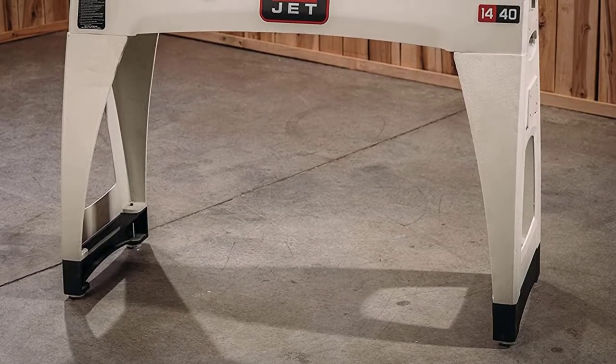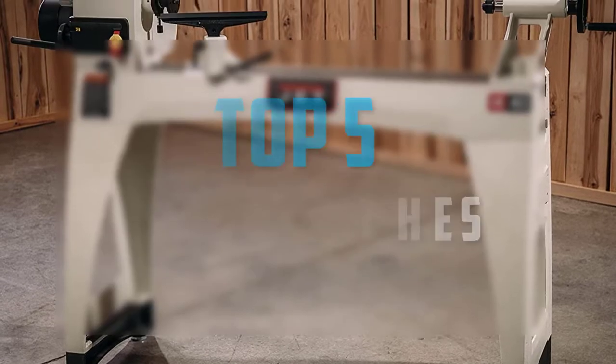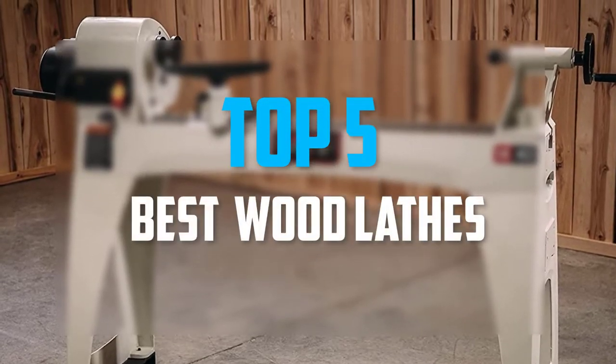Hello everyone, welcome back to our new video. In this video, I will give you more information about the top 5 best wood lathes that are available on the market.